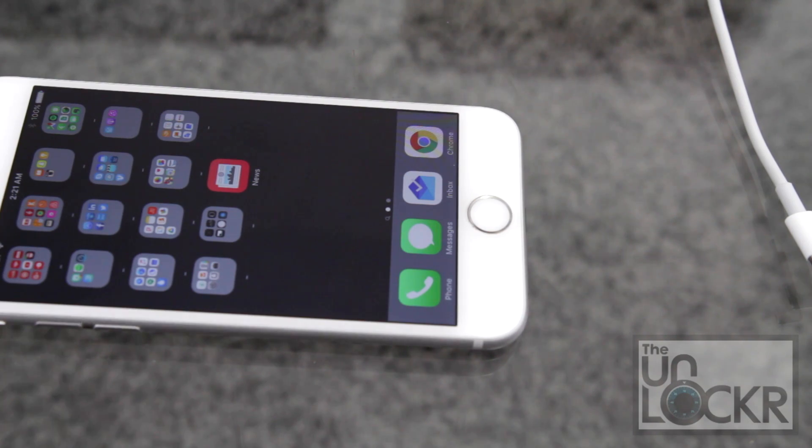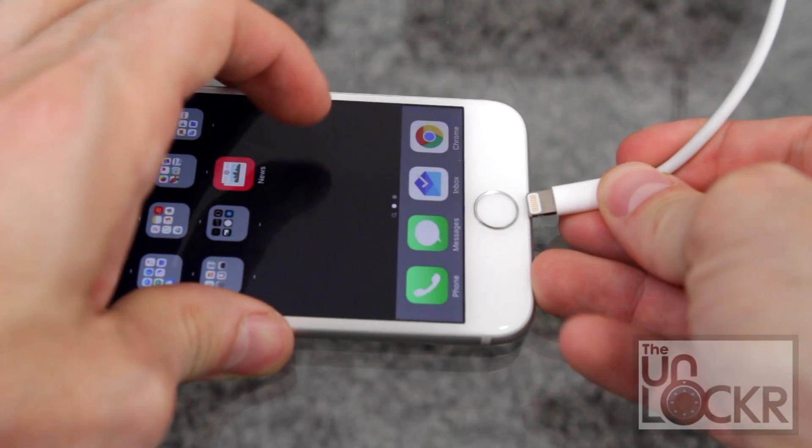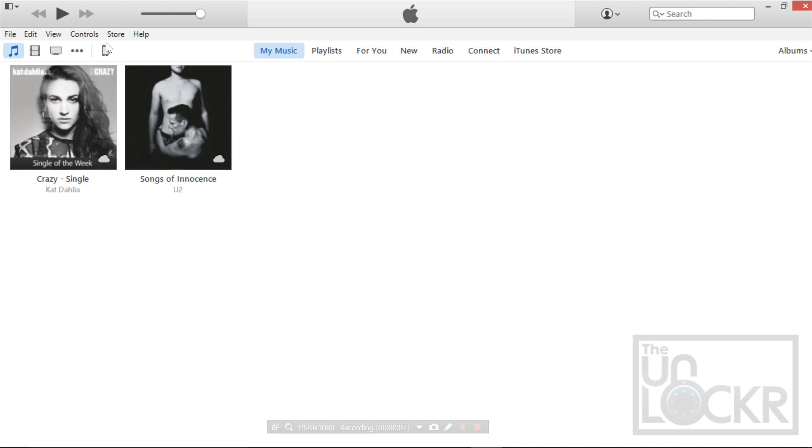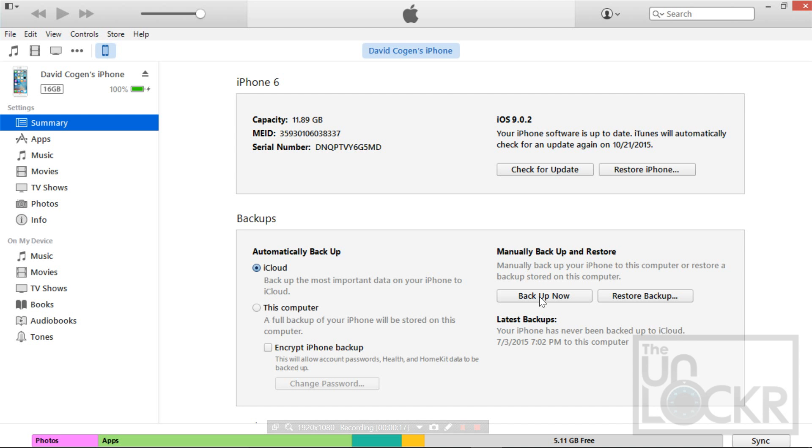First up, you should always perform a backup. To do that, let's plug in our phone to our computer via USB. Then, we're gonna open iTunes and click on our phone in the top left corner. Over here under manually backup the phone, we're gonna click backup now and wait for it to backup the phone.